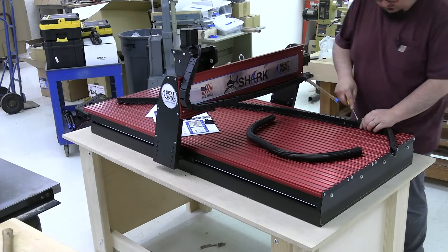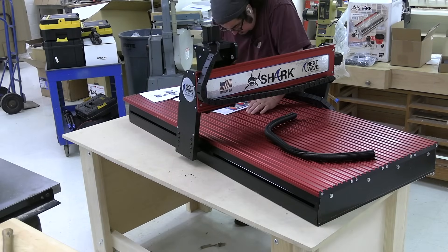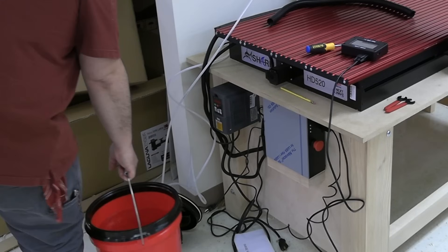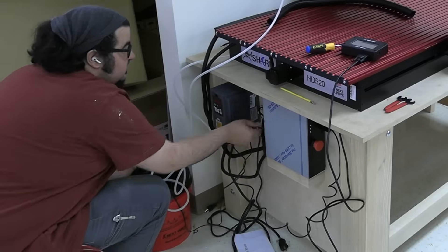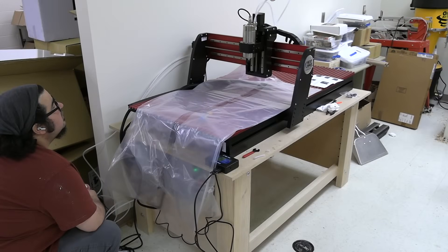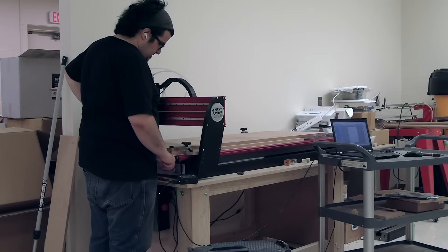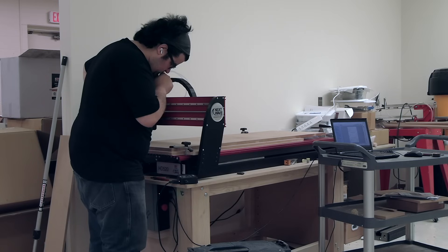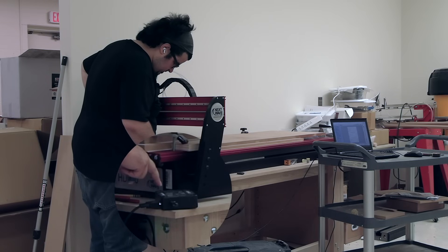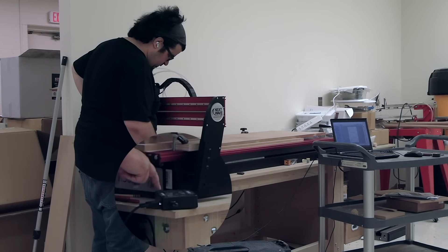Just about the most finicky part of assembling the CNC was dealing with the cable track. There's also a bucket filled with water for the water cooling of the two-horsepower spindle, and this was nerve-wracking. You've got some high-technology items here — electrical equipment with water running through it — and it takes some getting used to. But the NextWave control pendant is pretty intuitive, and I was able to get everything running.